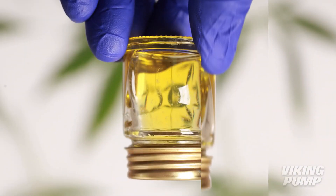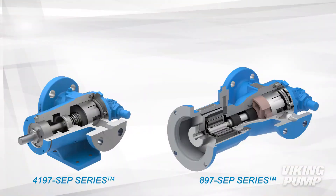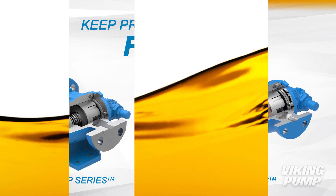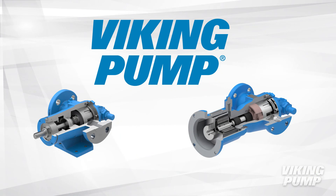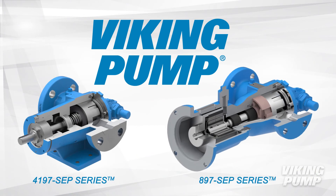CBD oil is popping up everywhere, and Viking Pump has market-proven pumping solutions to keep production flowing. The most common method for extracting CBD oil from hemp is a process called cold ethanol extraction. In this process you will find Viking's 4197 and 897 SEP series pumps.